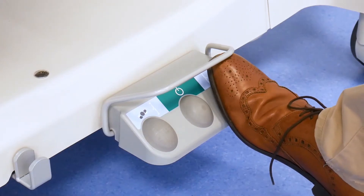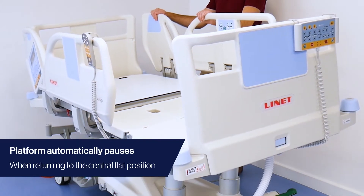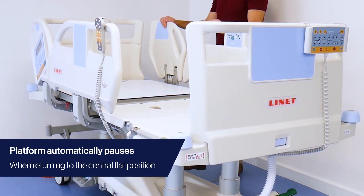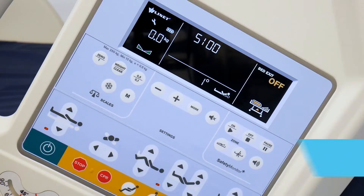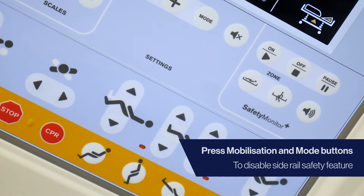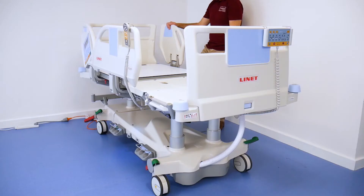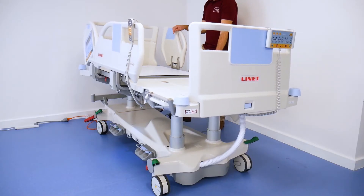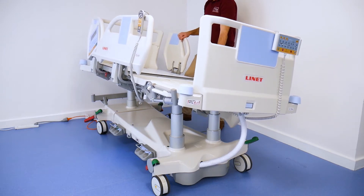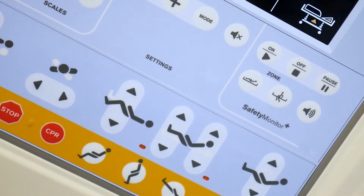The platform will automatically pause when returning to the central flat position. Please note that the bed will automatically prevent you from tilting if the side rails are down. To disable this feature, press and hold the mobilisation and mode button simultaneously until you hear a beep. Lateral tilt can then be adjusted even with the side rails folded down. To reinstate the alarm, press and hold both buttons again until there is a beep.